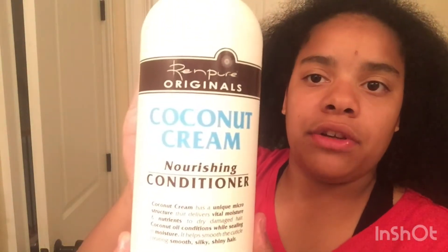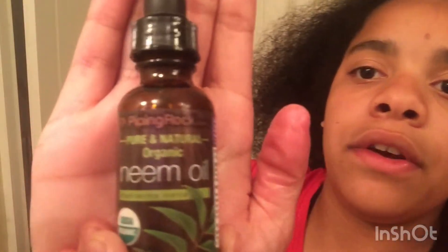As you can see, my hair is very dry. Then I'll put this warm water with a mixture — I mixed it with some coconut cream conditioner. It's really good for my hair, it gets deep into the scalp. And also some neem oil.